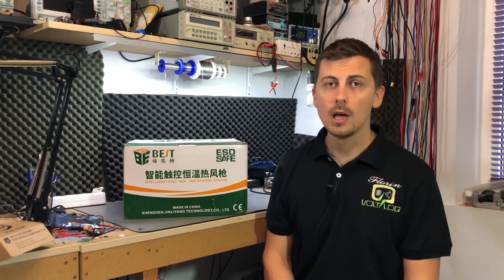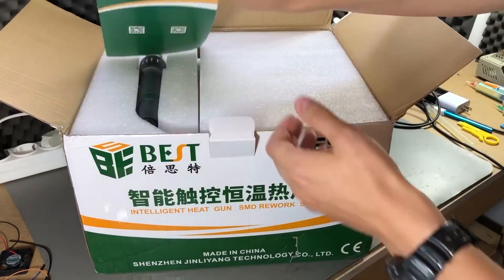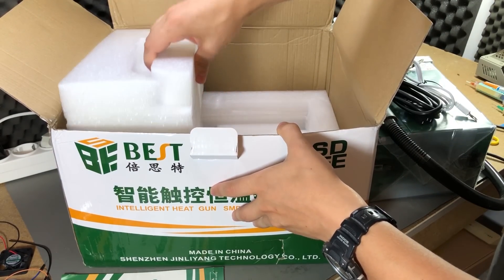This is currently selling for $160 with free shipping on Banggood — it's an offer for the month of September and I think that's a really good deal for a professional hot air station, especially when you consider the alternative which is the Quick 861 station which currently sells for around $300 on various websites. So let's unbox this. The box is pretty big and I got it delivered from the EU with UPS at my door, so I didn't have to pay any customs fees, which is always welcome for these more expensive tools.